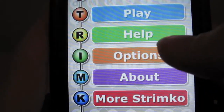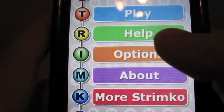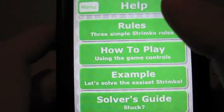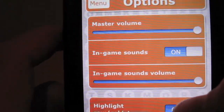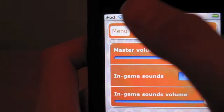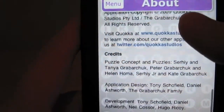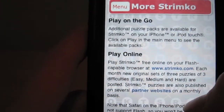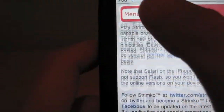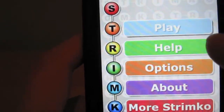On the menu you will find five different buttons: Play, Help, Options, About, and More Strimco. In Help you will find categories for help. In Options you will find all the adjustments for options and settings. In About you will find more about Strimco and the developers. And in More Strimco you will find where else you can play Strimco, which you can also view at Strimco.com — link is in the description. Let's go ahead and play.